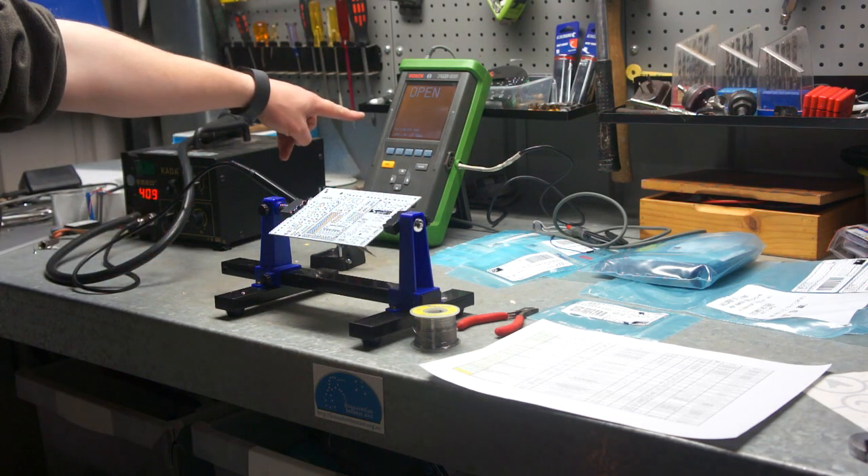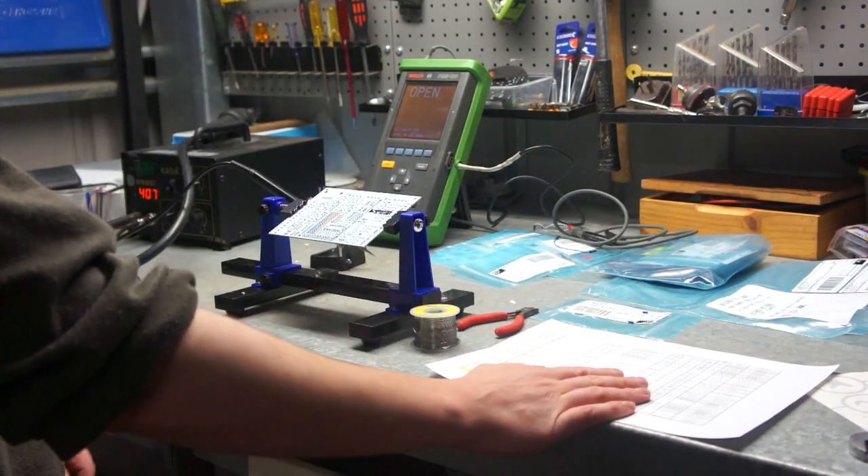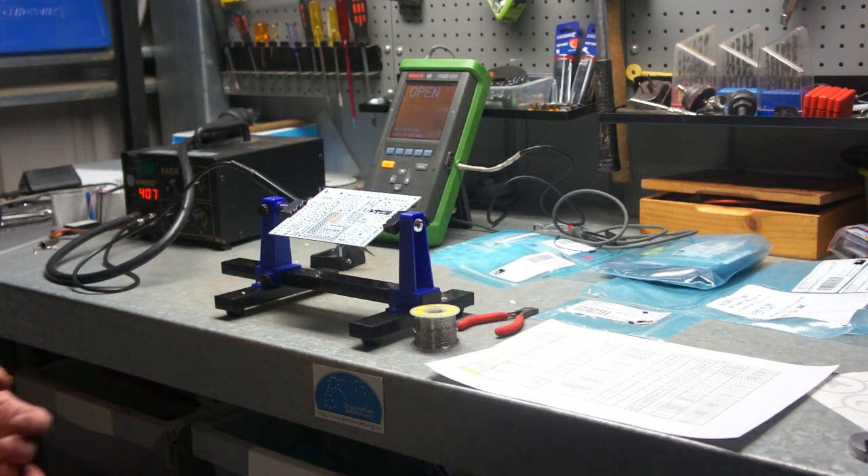A digital multimeter for testing, the parts kit, and the bill of materials which is also our reference for which part goes where.